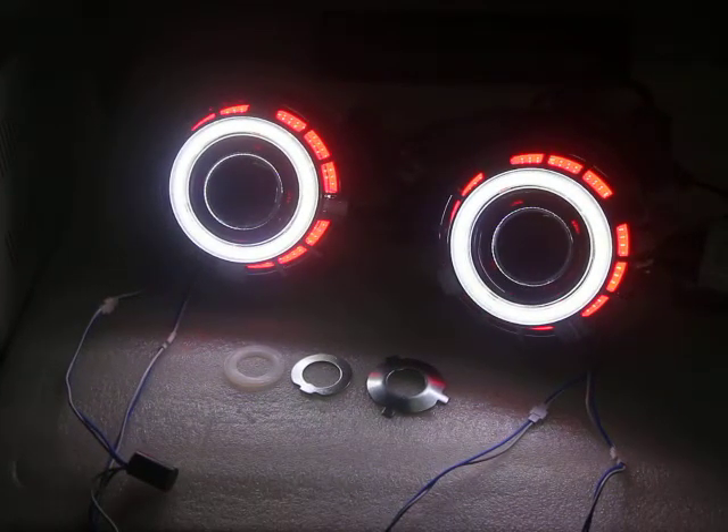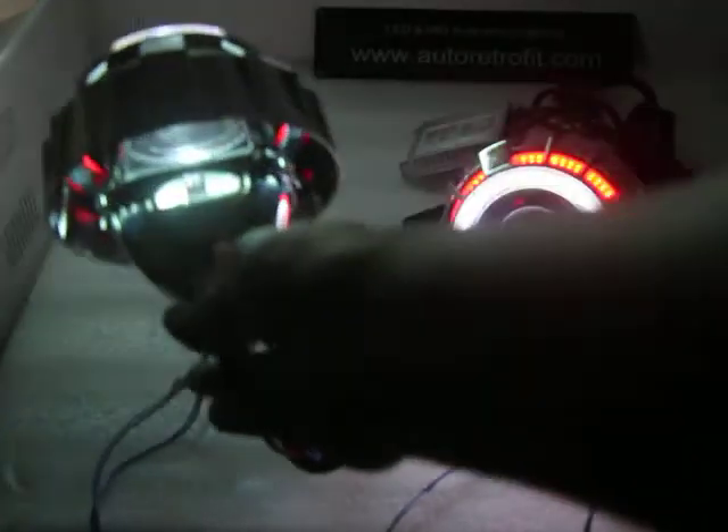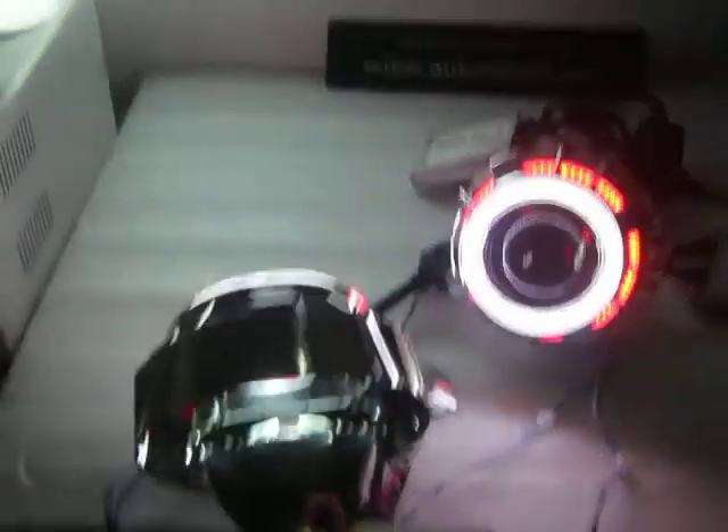Let's check this out. This is low beam. Let's demonstrate low beam and high beam.